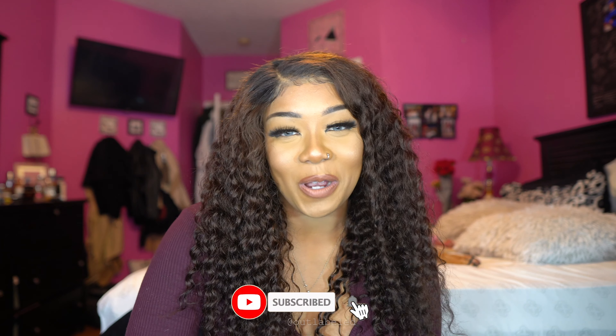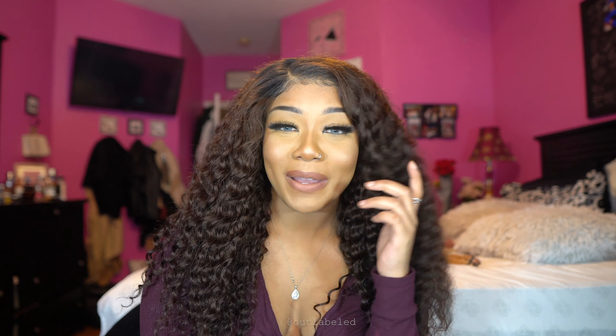Hey guys and welcome to my channel, my name is Allinease. If this is your first time here, make sure you hit those big red letters below and subscribe. If you are a returning subscriber, you're obviously here for one reason and one reason only, and that's to get all the details on this beautiful unit that I have on from Hot Beauty Hair. They are in the running for my favorite hair company so far, so stay tuned. If you didn't know, I've worked with this company before and I had a great experience.